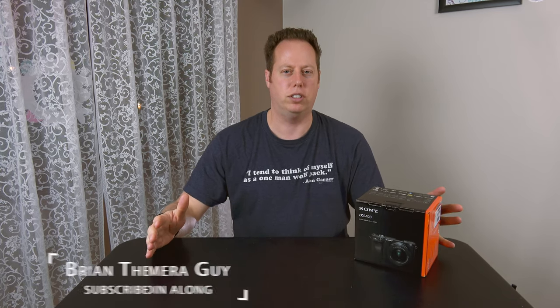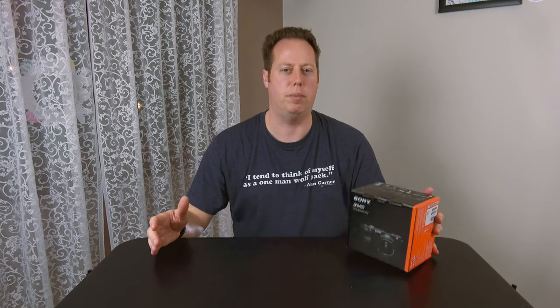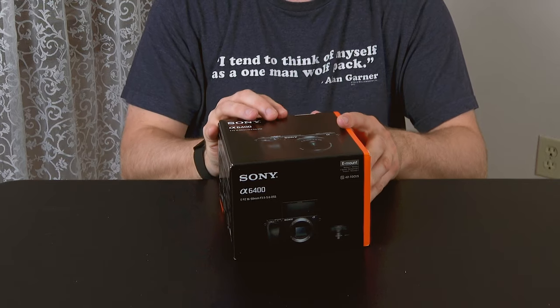Is the Sony a6400 the right camera for you? Let's unbox it and find out. Hi everybody, I'm Brian the camera guy, and I'm here to talk to you about the a6400 today. We're gonna unbox it and I'm gonna show you what comes in the box with the standard 16 to 50 kit lens.